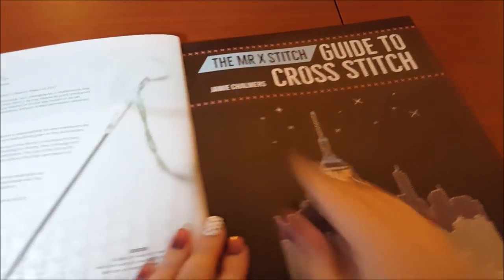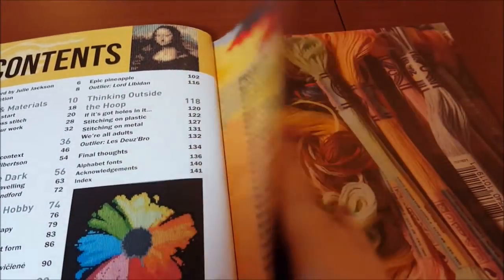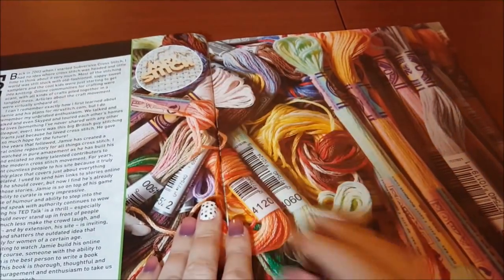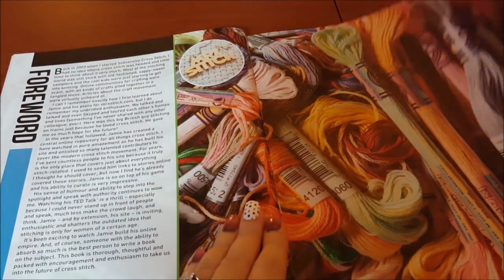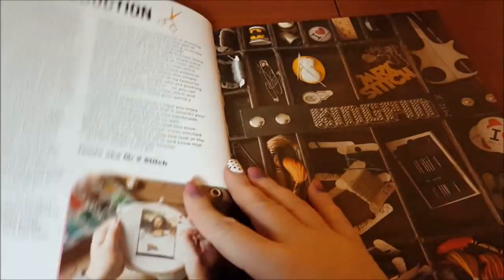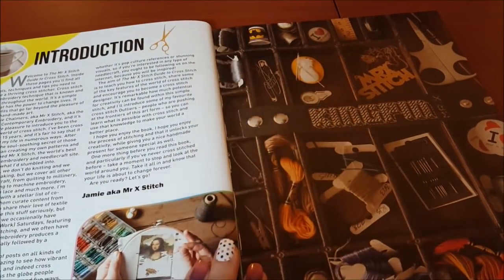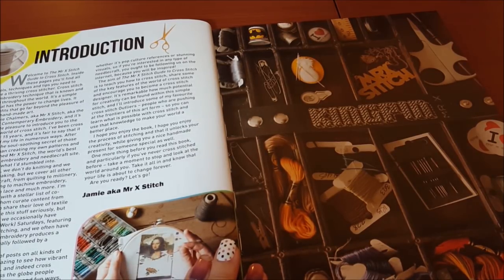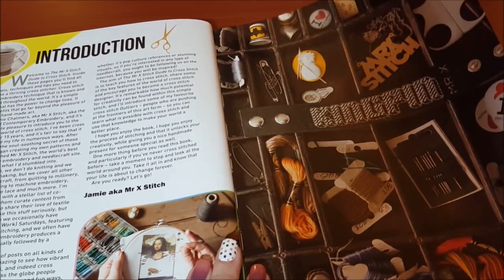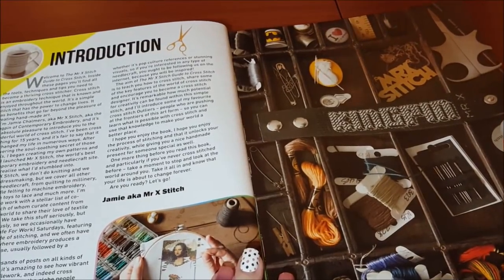I love the pictures already — look how close up that is. I love that table of contents and there's a pattern in there I already like. There's a foreword written by Julie Jackson of Subversive Cross Stitch, which is pretty cool. There's an introduction by Jamie where he says cross stitch has changed his life in numerous ways, and in 2008 he launched the Mr. Cross Stitch website and magazine.